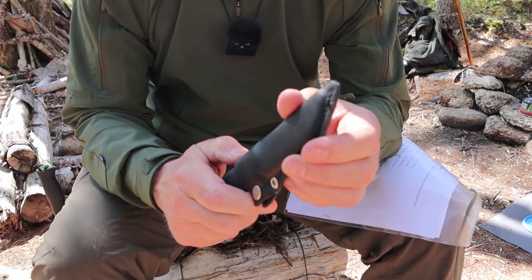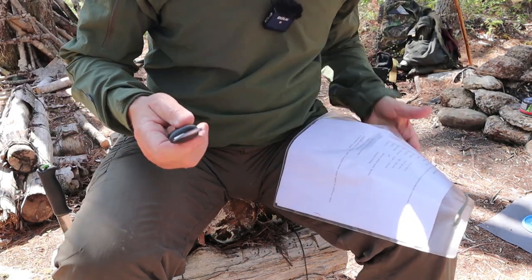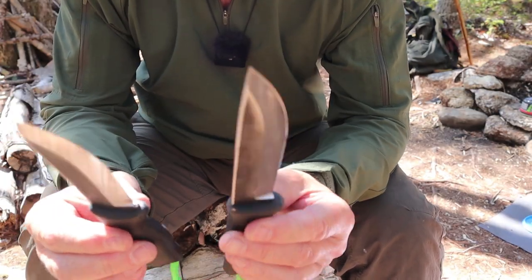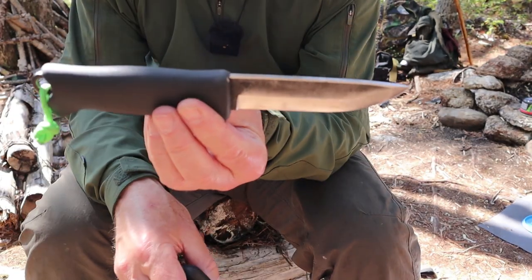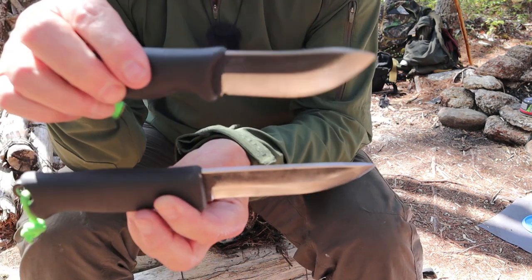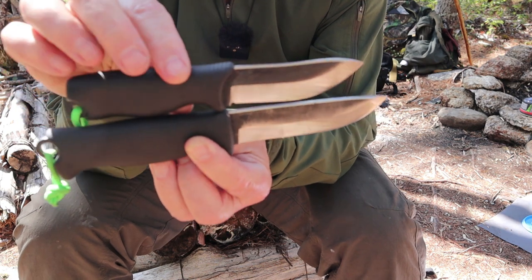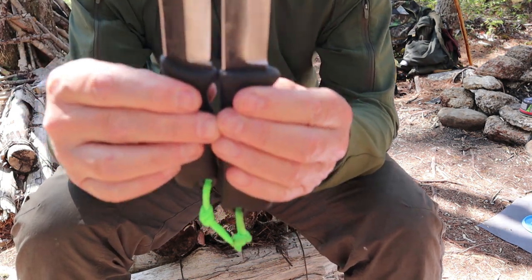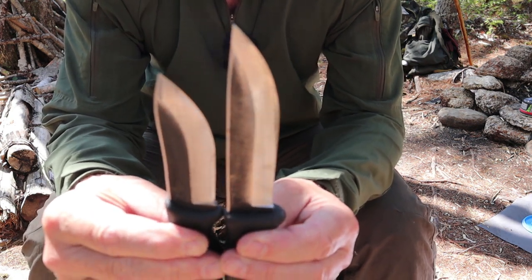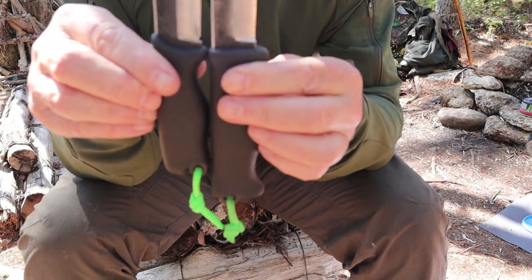I brought out my Jokaripuco 110 to show some comparisons. The 110 indicates the blade length, and this is my Jokaripuco 85 — quite a bit of a difference in size. As you can see, the blade length is considerably longer on the 110 than the 85, and the handle is also longer on the 110.